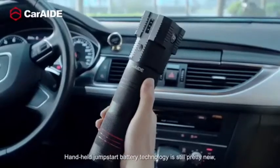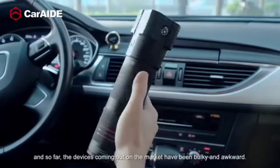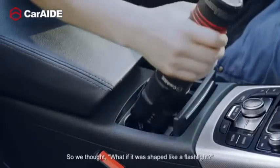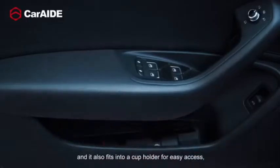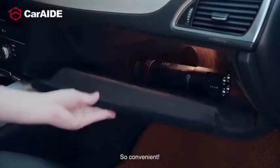Handheld jumpstart battery technology is still pretty new, and so far the devices coming out on the market have been bulky and awkward. So we thought, what if it was shaped like a flashlight? The cylindrical shape fits naturally into the human hand, and it also fits into a cup holder for easy access, or in your glove box, door pocket, or console. So convenient.